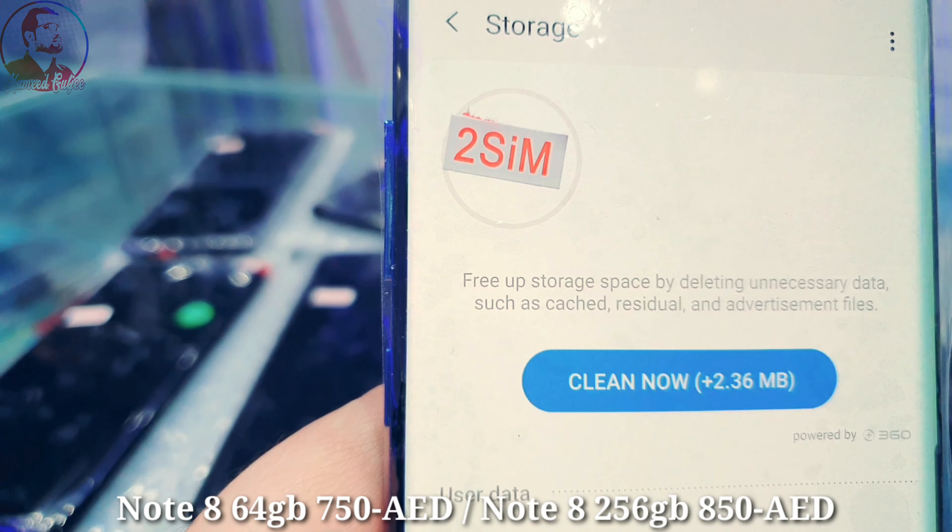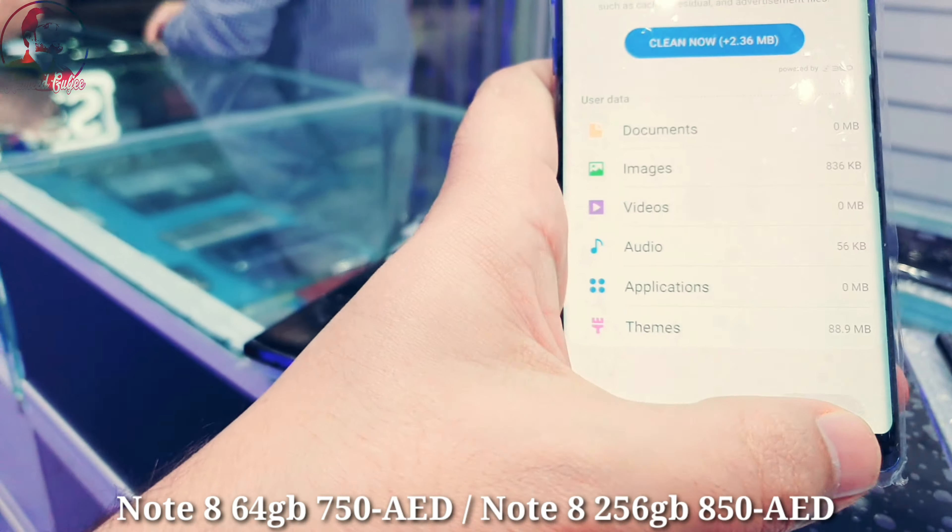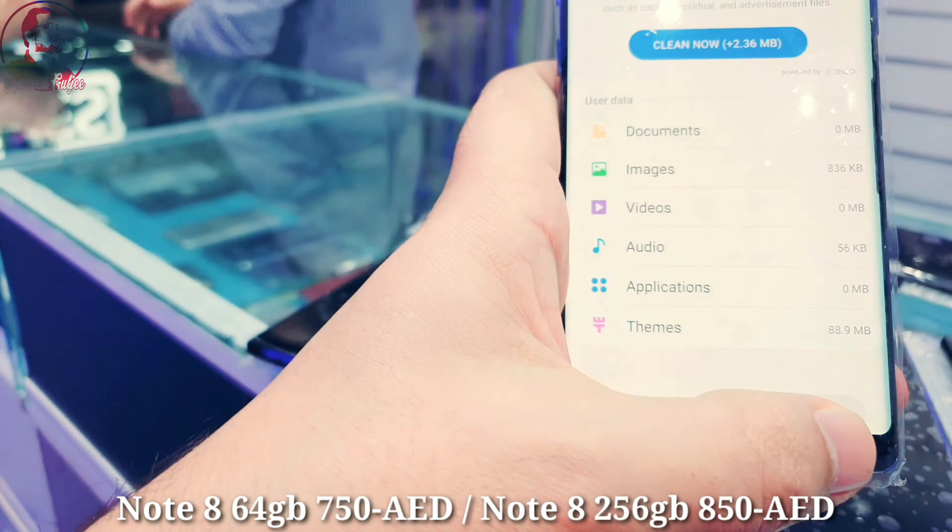Assalamualaikum everyone. I have Galaxy Note 8 dual sim card in clean condition — no dot, no spot. Let me show you the features one by one. It has dual sim card and battery capacity of 3300 mAh.